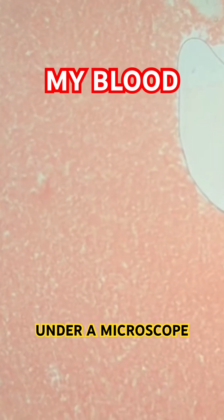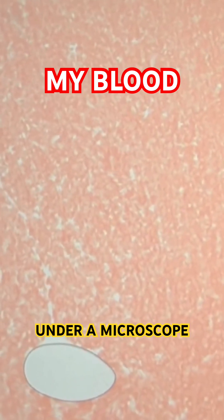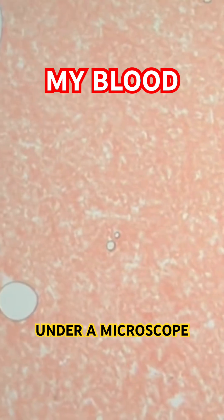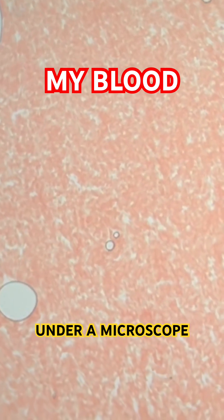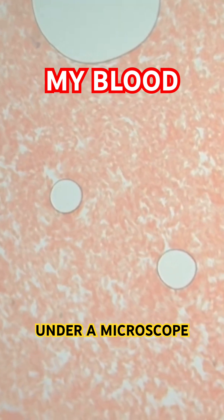Can y'all see it? Let me just focus this camera. All right, so what you're looking at is — I assume there's red blood cells. It looks like a river flowing. That's pretty neat. Anyways, that is 40 magnification.